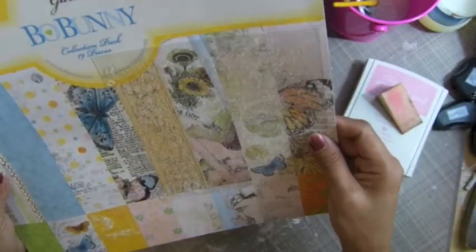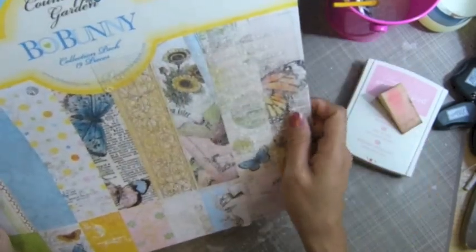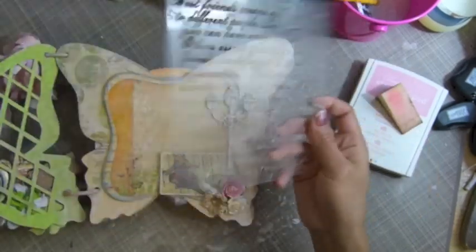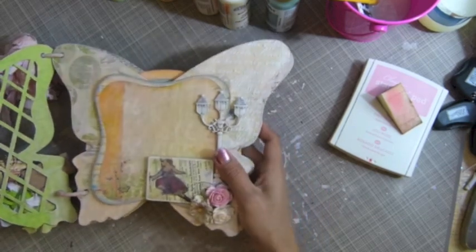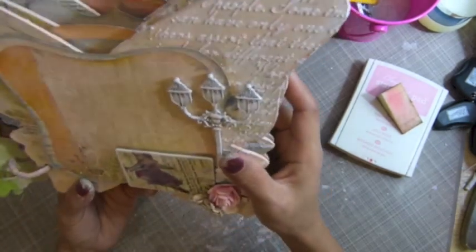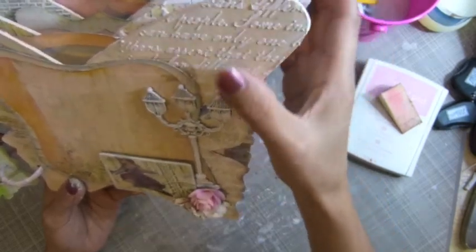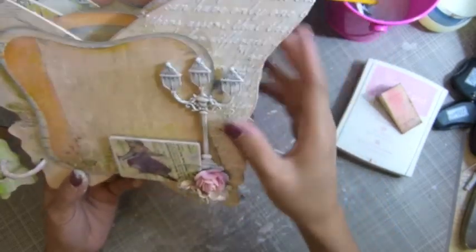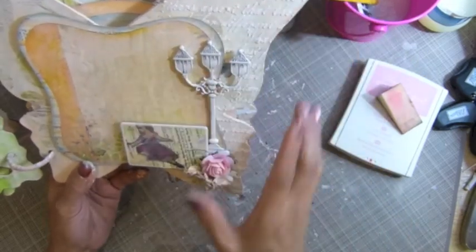If you guys can see the closer look, I used a little more modeling paste on this side - that's it. And I used a metal lamp light here from my collection. She also bought the black collection. And this flower is my Prima flower - I layered it together, and then this flower from my stash. I didn't do anything much - just added paste. It's easy to put a photo in there, and you can tuck something in as well.